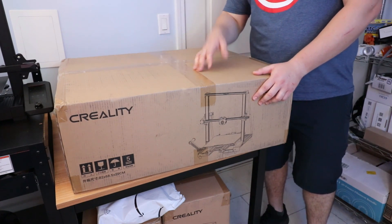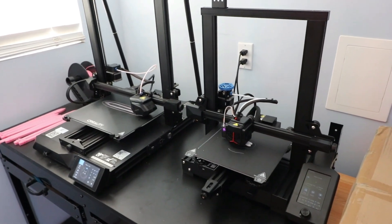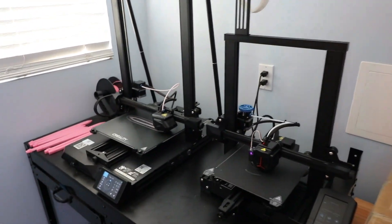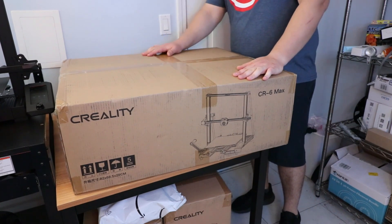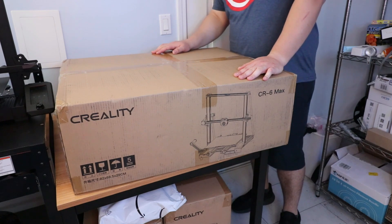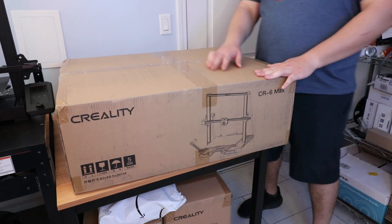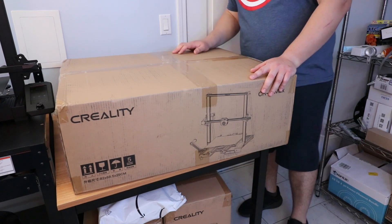My CR10 Smart and Ender Neo are actually both running right now and all you're hearing is the fans — they're really quiet, and they're great printers. I'm really enjoying using these two. In the same vein, I got this Creality CR6 Max. It looks a lot like those two printers and I heard it's quiet as well. I can't wait to open it.